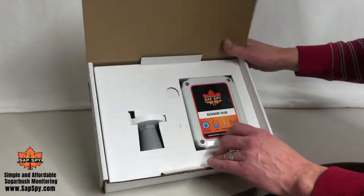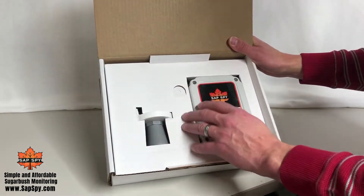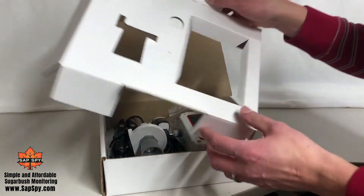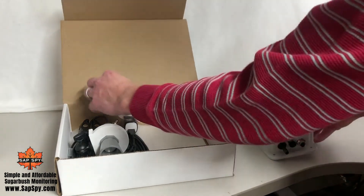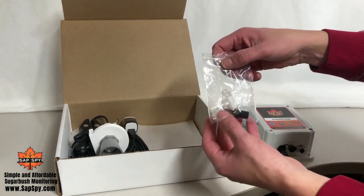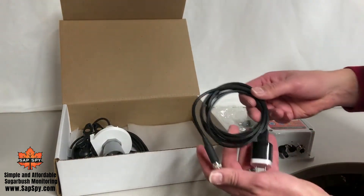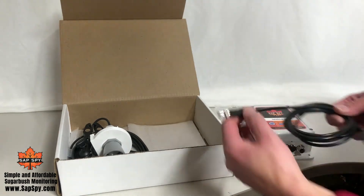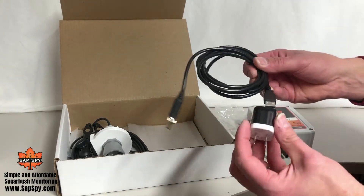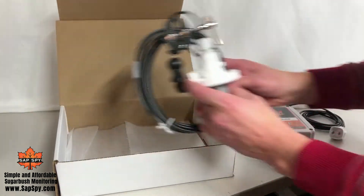Within the box, there'll be a SASPY sensor hub and a tank level sensor, with additional components underneath the packaging. Once you pull that out, you'll have a sensor hub, a plastic bag with four different pieces, a power cable with a USB connector on one side and a plug on the other that goes into the sensor hub, a USB adapter — all included — and finally, the tank level sensor.